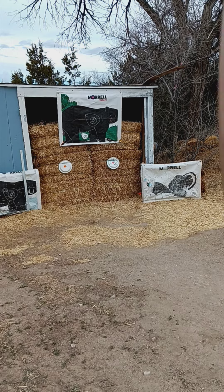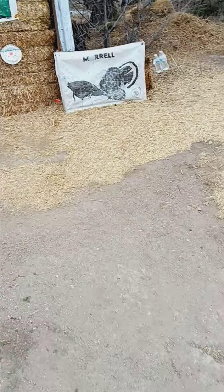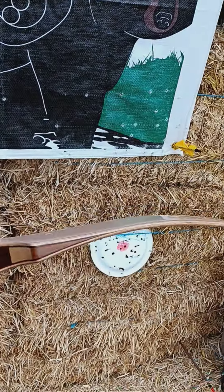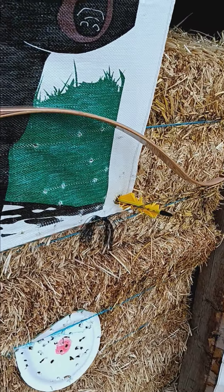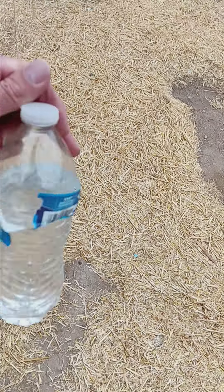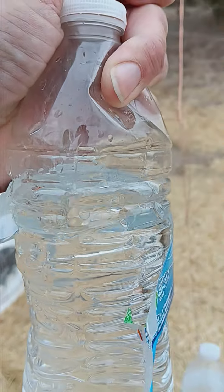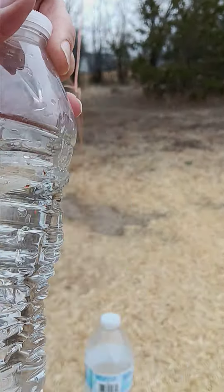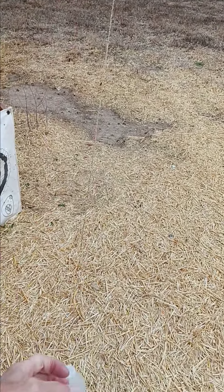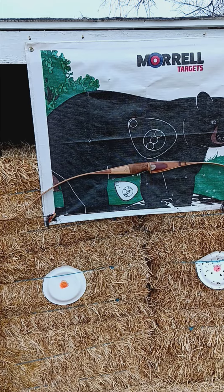Yeah, you guys seen it — that's my first shot moving with this baby. It just blew right through it. Looks like I ripped the paper off. What a beaut — 1957 Kodiak Special. It blew right through there. Oh yeah, she's all cracked out right there — just blew through it, first shot, kill shot moving. 1957 Bear Kodiak Special.